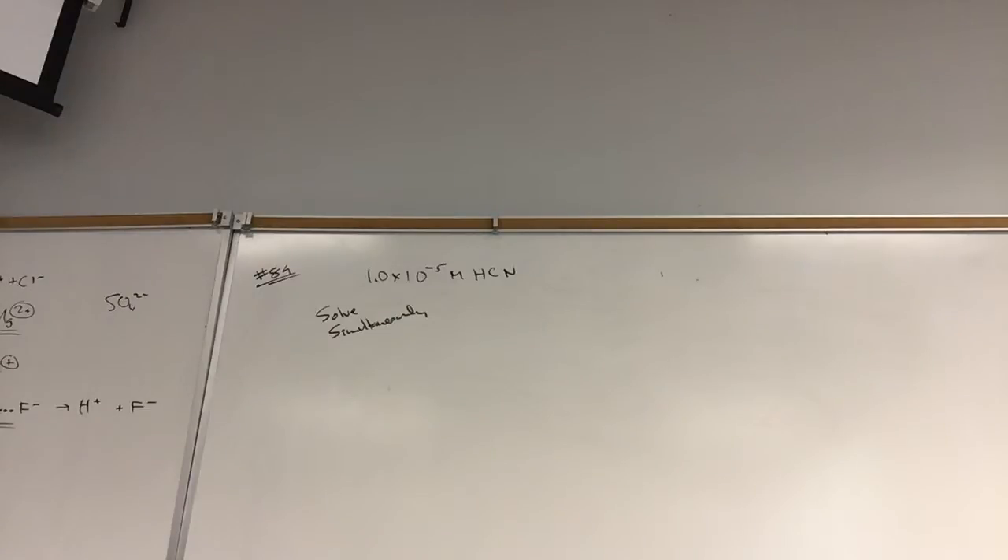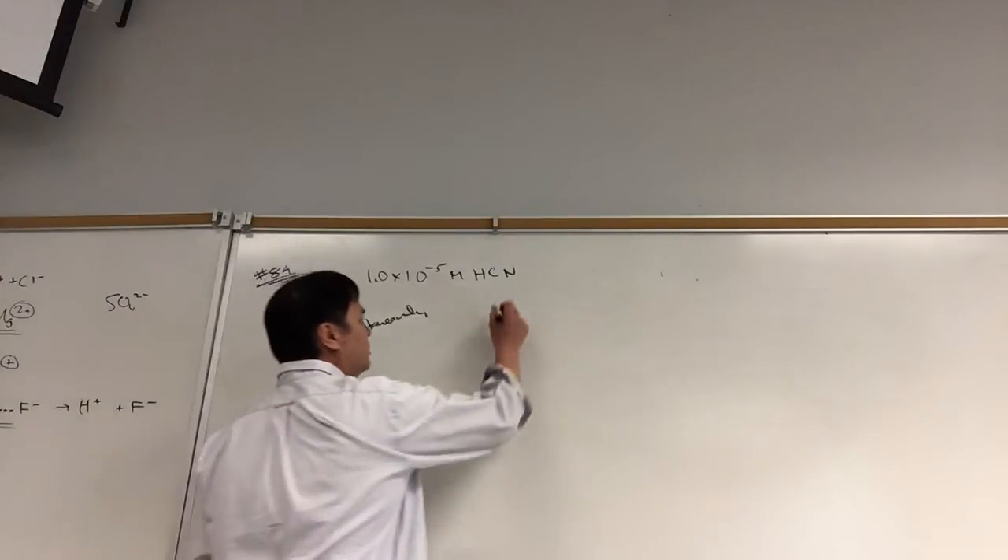One of the tricks is the way we tried it first — the stepwise approach. If we could solve it stepwise, that's maybe a thousand times easier than solving it simultaneously. So how do we solve it simultaneously?